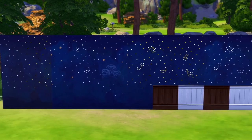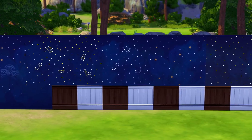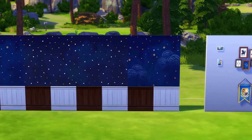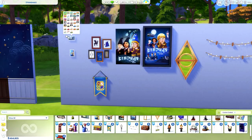Moving over into the Build and Buy menu, these are the two new wallpapers we get. There's a full wallpaper and one with wood paneling on the bottom. You'll see a few different variations — some with constellations, some with stars, some with clouds. There are also two individual pictures on the far left that you can add onto a bulletin board or a wall, and we'll see in a second the other item they work perfectly with.